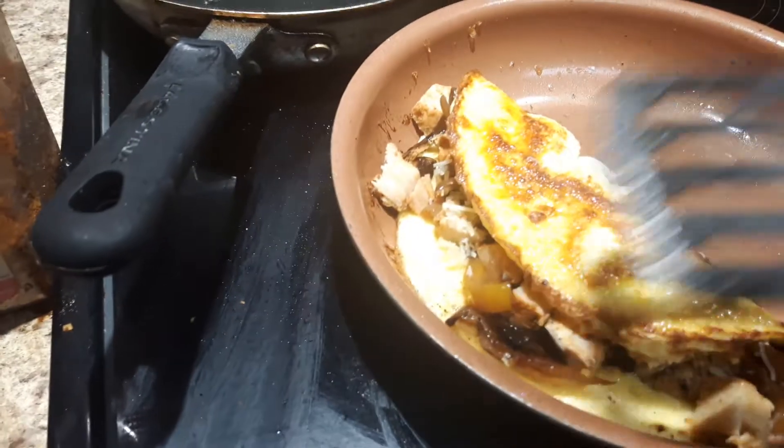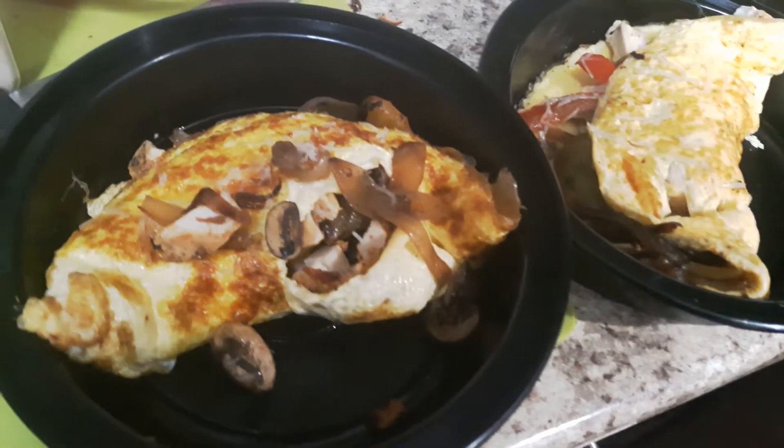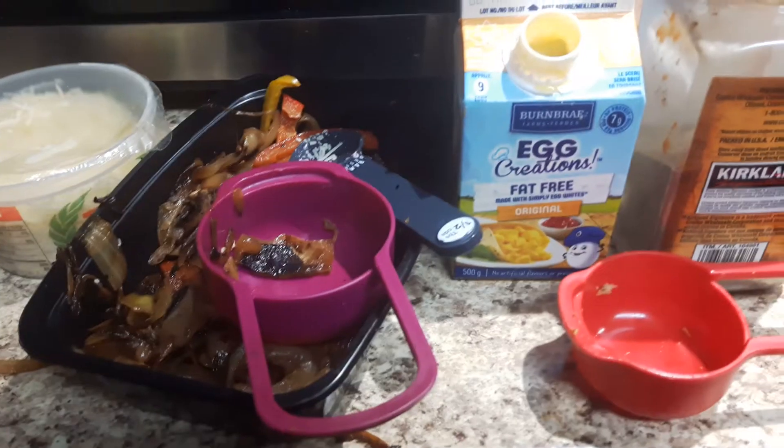I've already made a few for the week. I have one here, and I'll get my other one because I'm having this for the next three days for lunch with some veggies and probably a tortilla wrap. So you have all your great protein — your cheese, your chicken, your veggies, your egg.